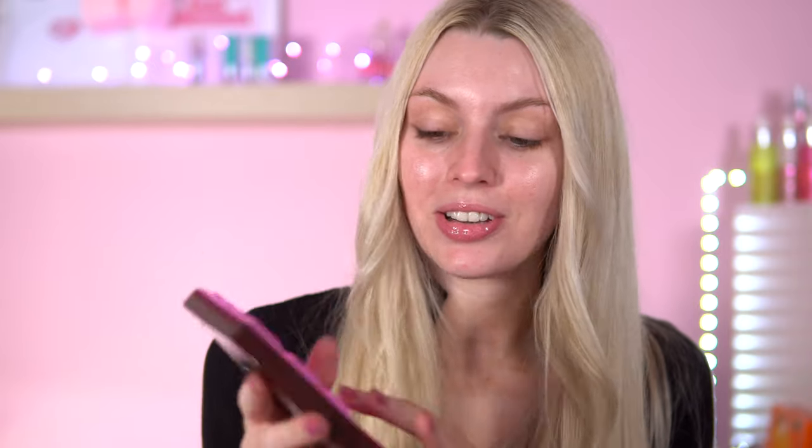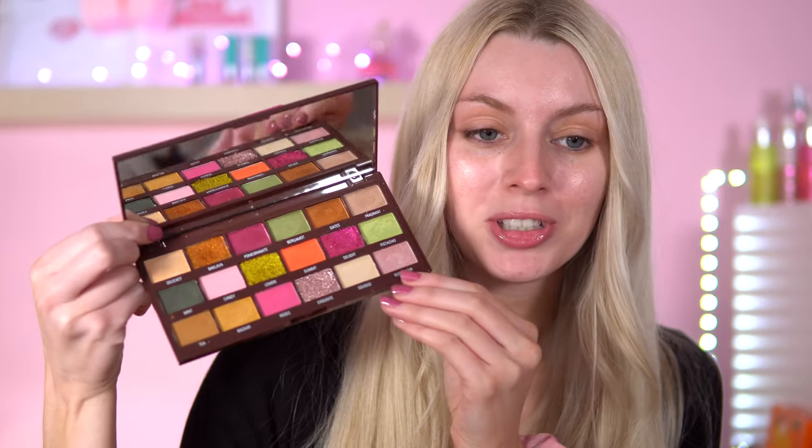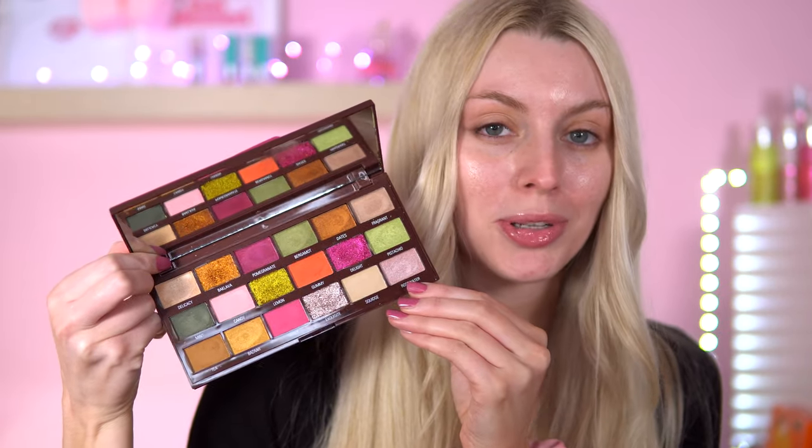Look at this metallic covering, it's so nice. I have swatched it so I have formed an opinion on the swatches already. If you've got this palette feel free to get it out, join on in — I love testing out new palettes.